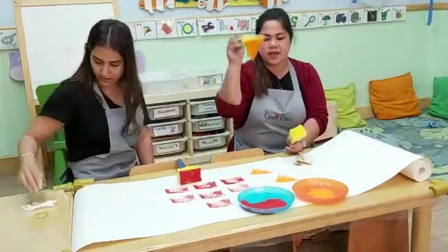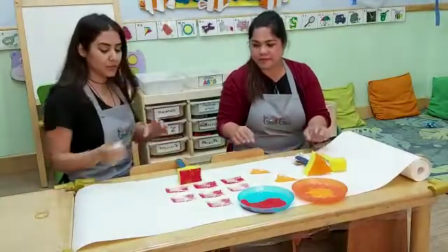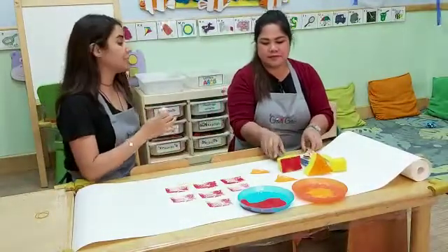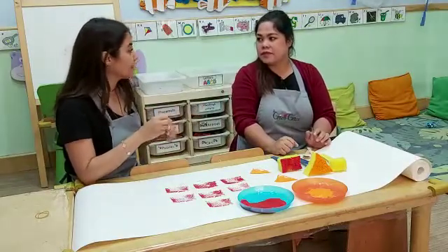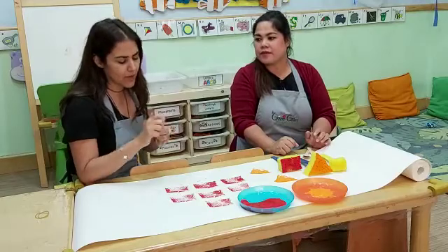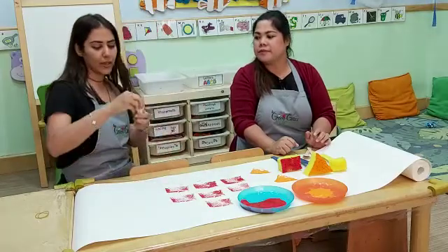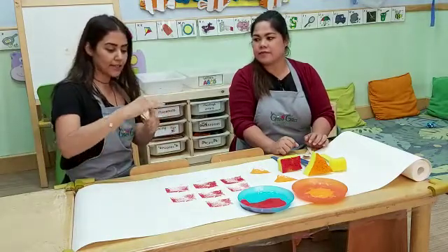I have a new idea also. I love to do special activities with the kids using ordinary household items. I have some cotton pads. We can join them together using a rubber band, and you can do it like this.